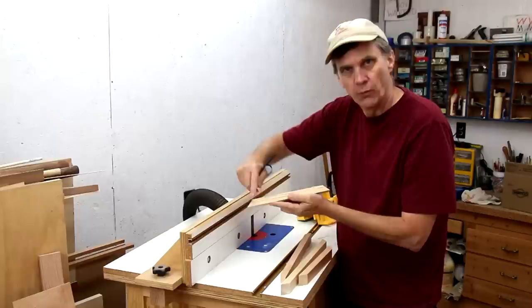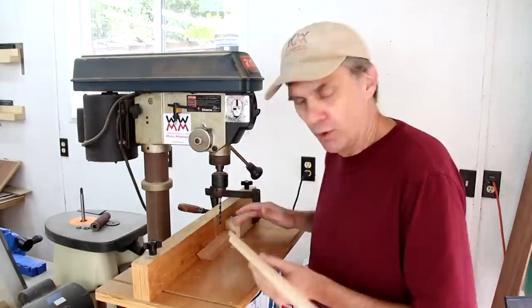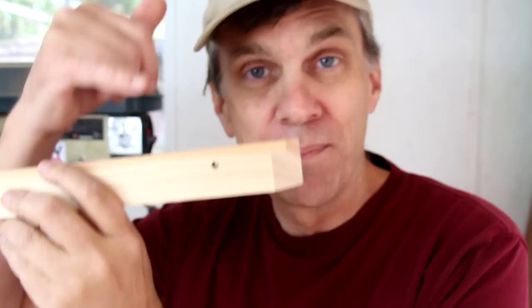I'm gonna make a rabbet along the inside edge of each of these pieces to hold the bottom. This step isn't absolutely necessary — you could just attach the bottom directly to the frame. I'm gonna use my drill press to bore two holes on each of the long pieces for the elastic. With this larger bit in place, I'm gonna drill halfway through the outside, so that gives me a smaller hole on the inside and a larger hole on the outside that only goes halfway through.